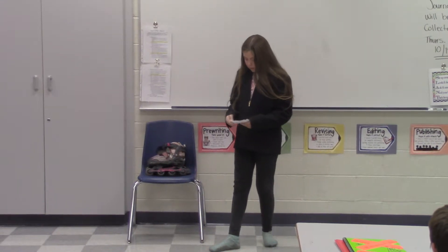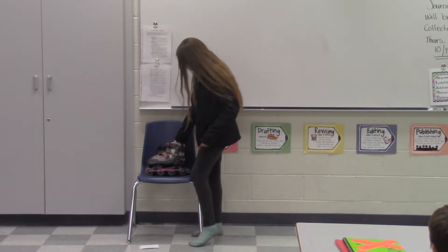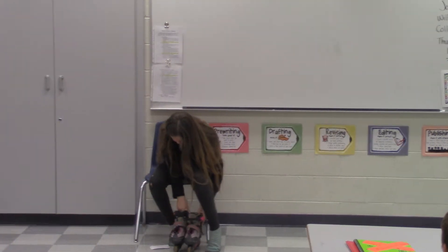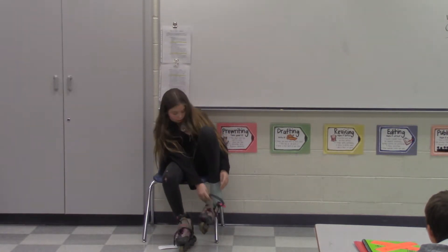So now I'm going to teach you how to rollerblade. First, we need to put them on. Make sure you're putting them on the right feet. Make sure the clip is on the outside of your ankle.